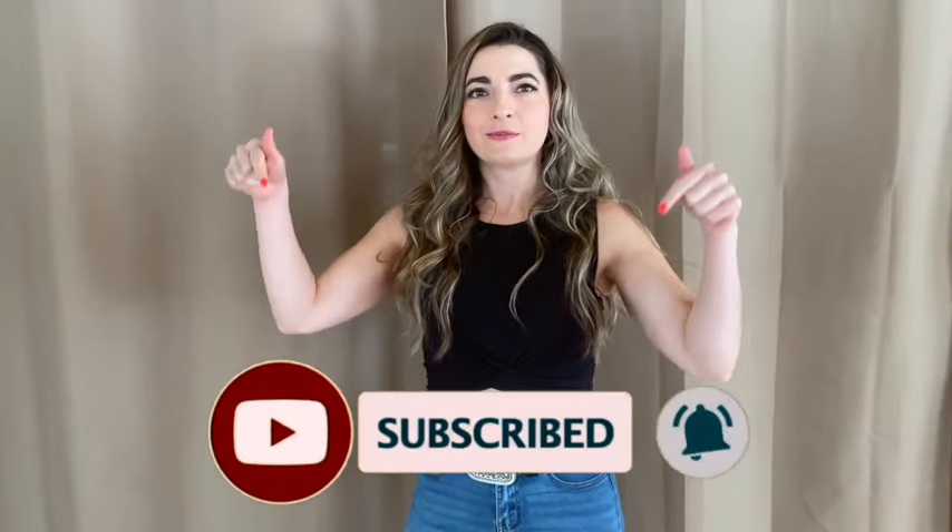So if you haven't already, definitely subscribe to our channel. All right, let's dance it out.